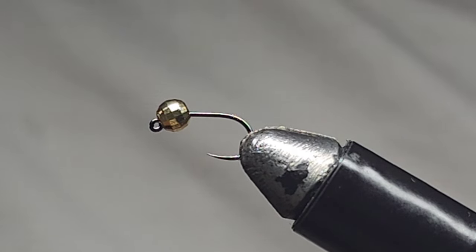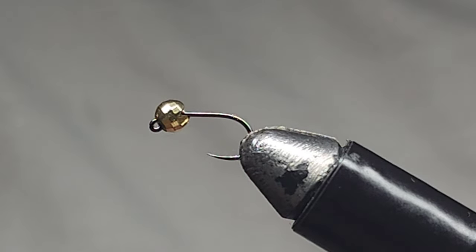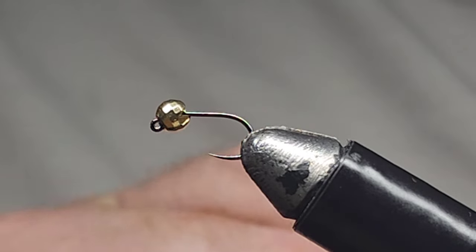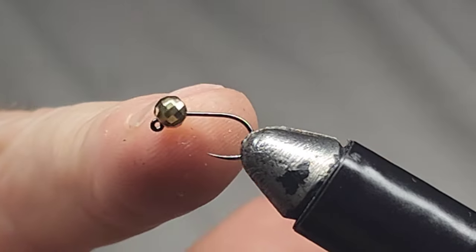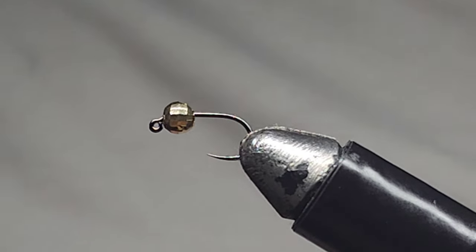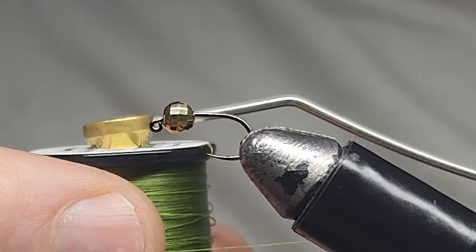G'day guys, welcome back — like and subscribe if you haven't already. In this video I'm going to tie a hare's ear caddis, a pretty simple fly and a good evening fly. In the vice I have a size 16 jig hook with a 4mm bead head. Let's get into it — I'm going to lay some Semperfly wax thread in brown olive down to the hook.